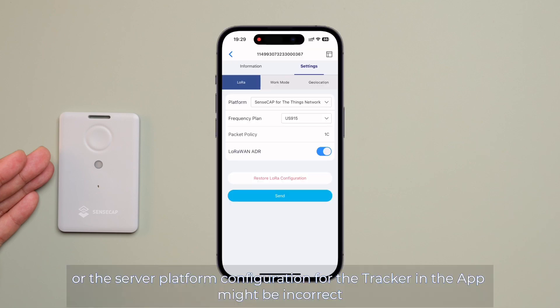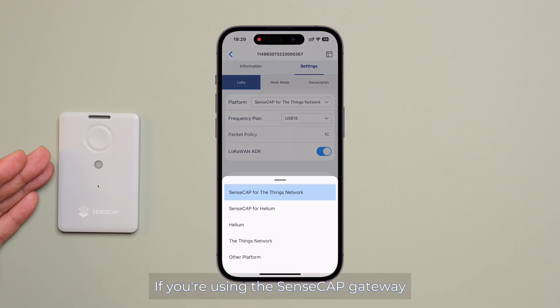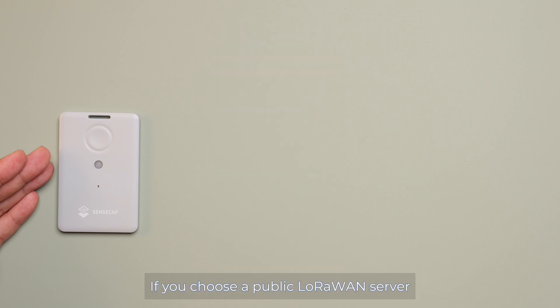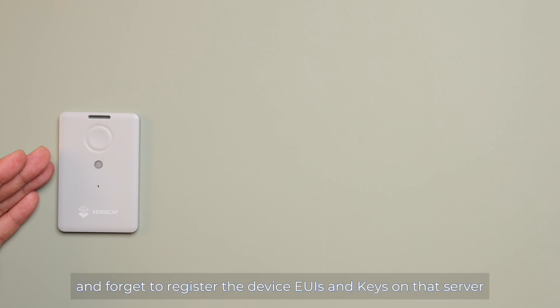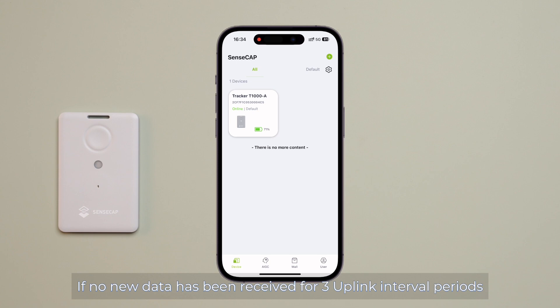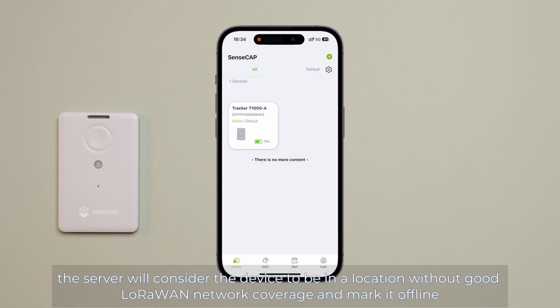Or the server platform configuration for the tracker in the app might be incorrect. If you are using the SenseCap gateway, select SenseCap for The Things Network. If you choose a public LoRaWAN server such as The Things Network and forgot to register the device's EUI and keys on that server, the device will not be able to join the network. The device has an online status visible on the device page. If no new data has been received for three uplink interval periods, the server will consider the device to be in a location without good LoRaWAN network coverage and mark it offline.